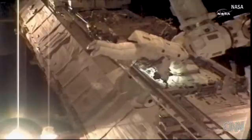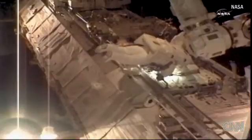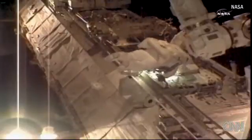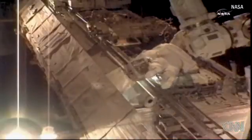The ACU cold plate area — a very complicated, choreographed sequence of events to isolate ammonia within the intricate plumbing lines of the cooling system of the International Space Station.